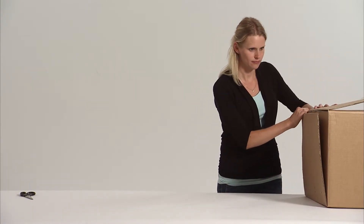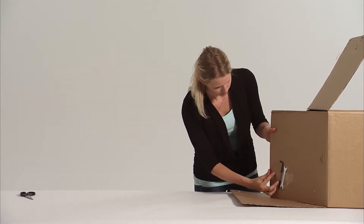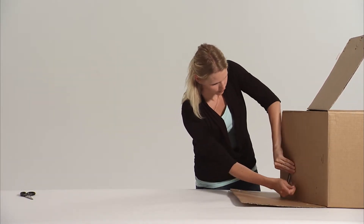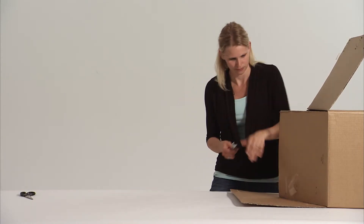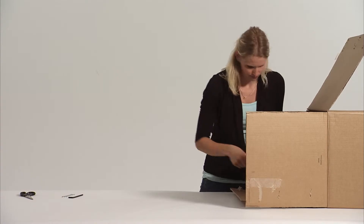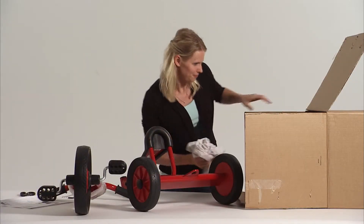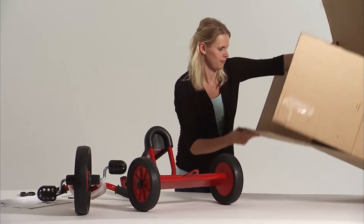The unique one bolt assembly is very quick. Simply follow these easy steps. Remove the tools from the side of the box and find the assembly instructions. Read the instructions carefully. Unpack all the parts, checking that there are no parts remaining in the box.